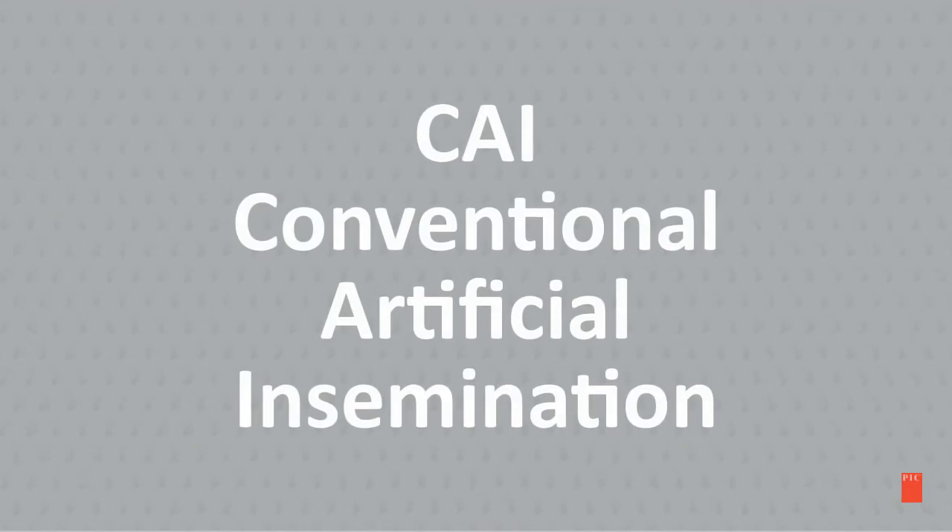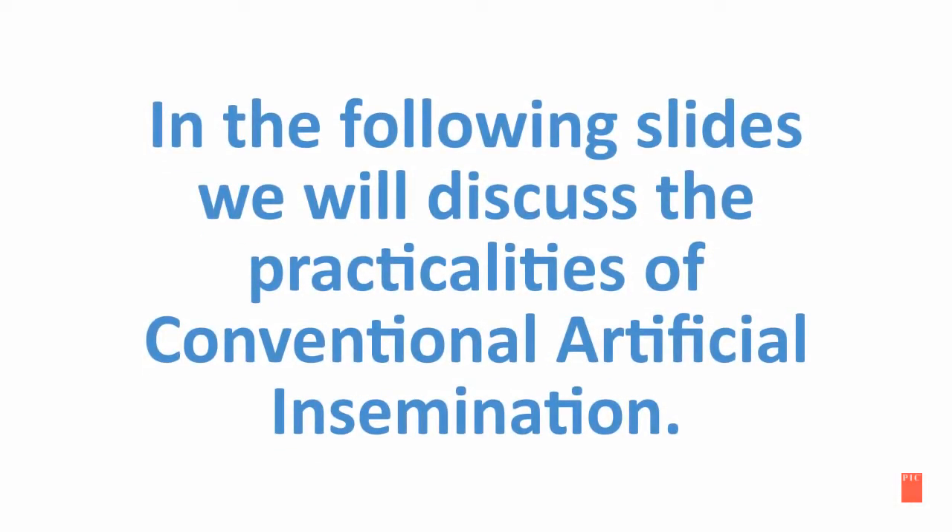CAI — this stands for Conventional Artificial Insemination. In the following slides, we will discuss the practicalities of conventional artificial insemination.